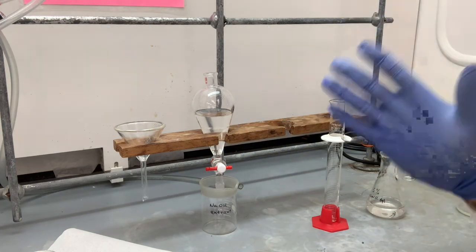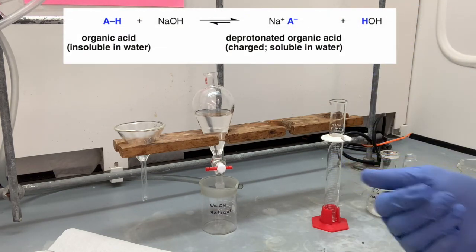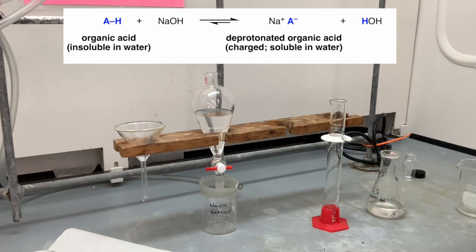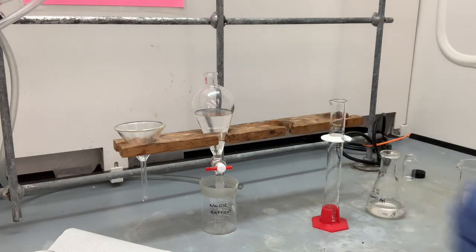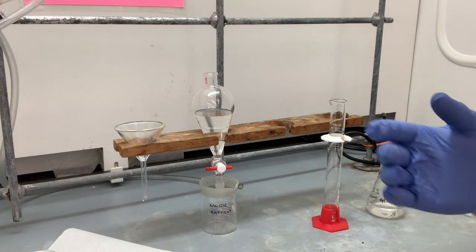Now think about your organic compounds. One of those is an acid that could be deprotonated. One of those is a neutral compound that will not be deprotonated by the sodium hydroxide. Based on that information, which layer has the neutral compound? Which layer has the acidic compound? Think about that.